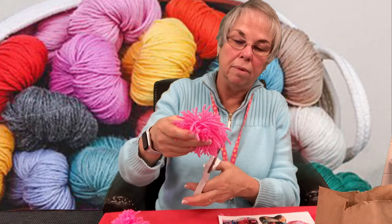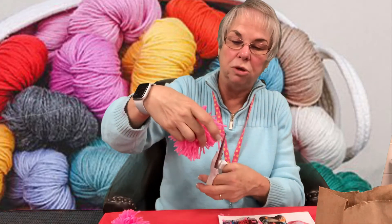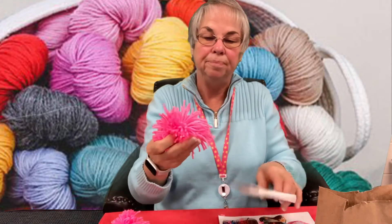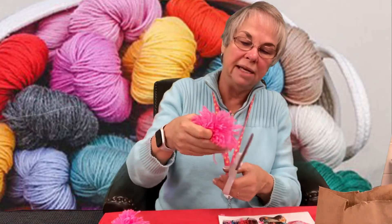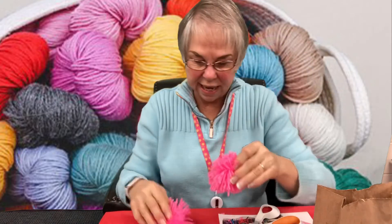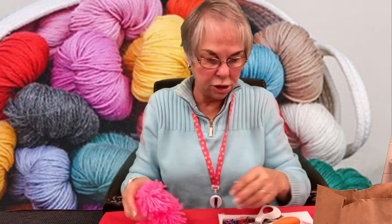Once you get all that done, take your scissors and start shaping the puff ball into a circle, because you'll have pieces that are stragglers. If you want it to be nice and round, keep trimming. Once you're all done cutting, it's going to look like this. It took two pom-poms to make the little bird that I made.